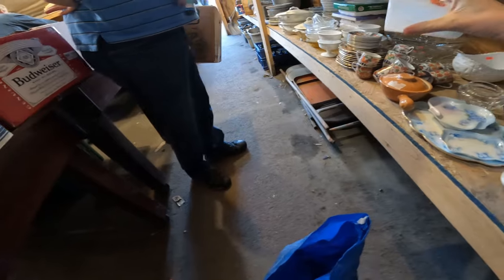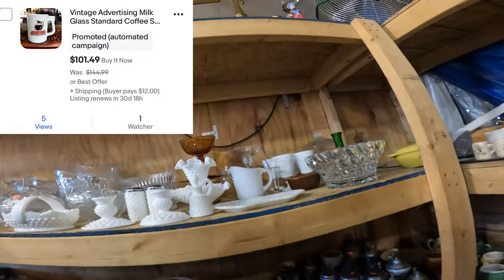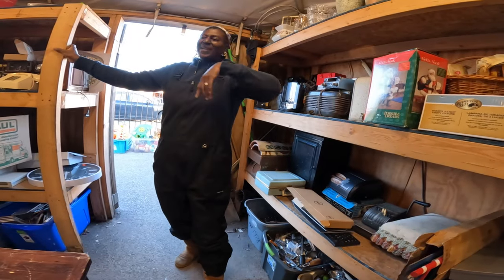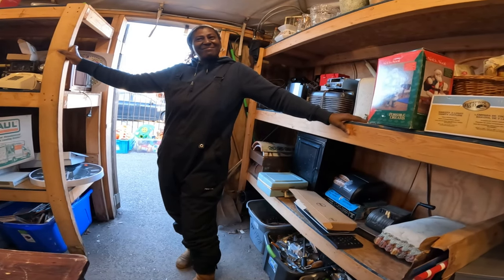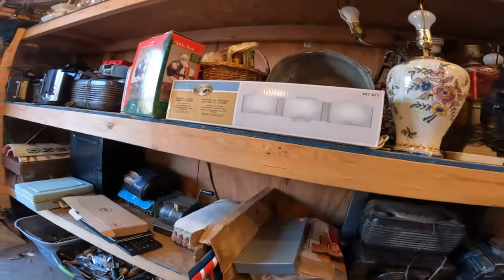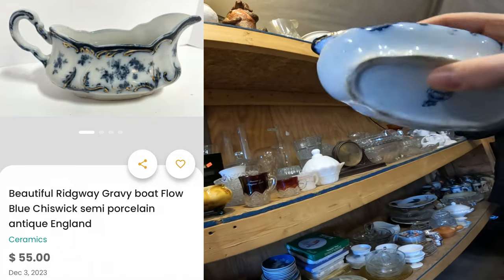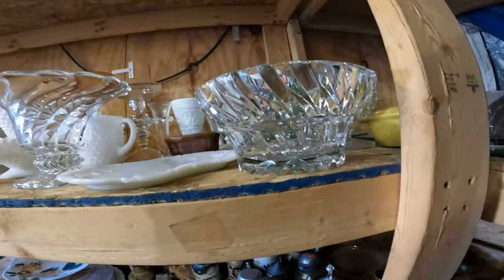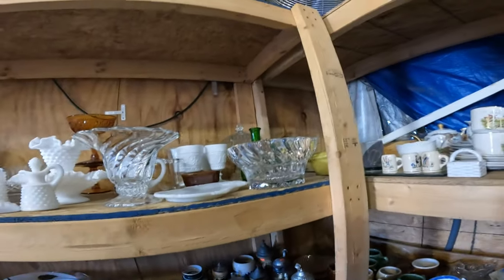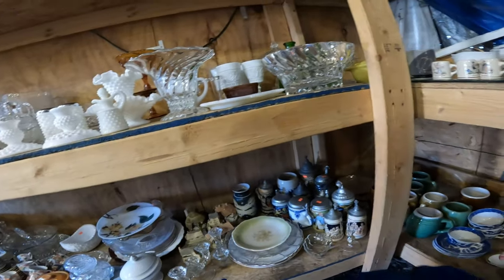We picked up this absolutely gorgeous blue opaline antique glass — it's either a vase or a bottle that's missing its decanter, a little tough to tell. This next item was insane. This coffee mug we picked up — vintage advertising coffee mugs can sell for insane money. Really wanted to buy all those lamps, but I couldn't. Instead, I picked up this antique flow blue gravy boat, and you can see that it sells for around $50. There were none currently listed as of the making of this video.